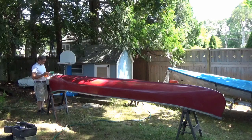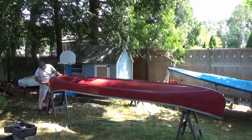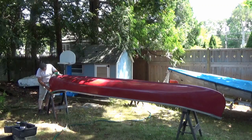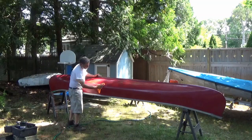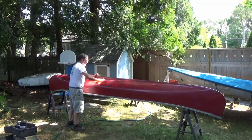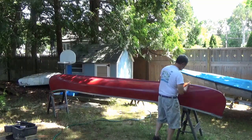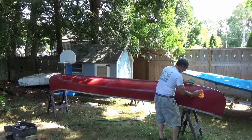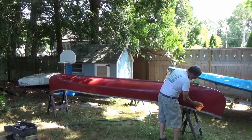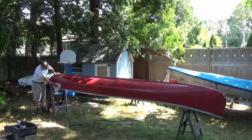Now the whole canoe's been sanded and buffed out. It's no longer pink, it's red again. And now I'm adding just a little coat of wax and buffing it out.